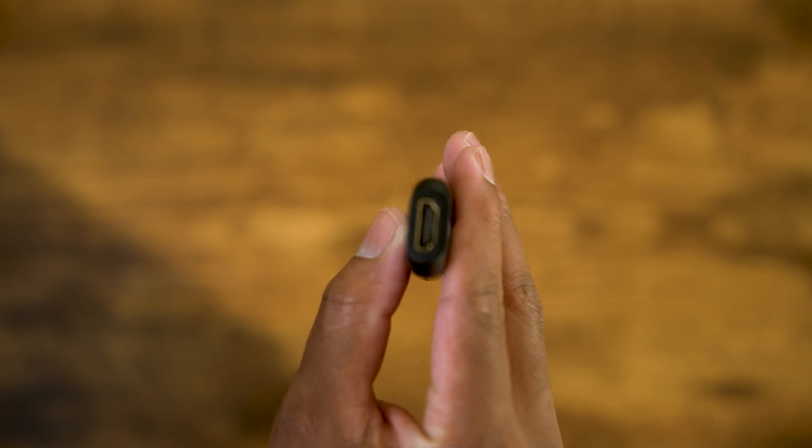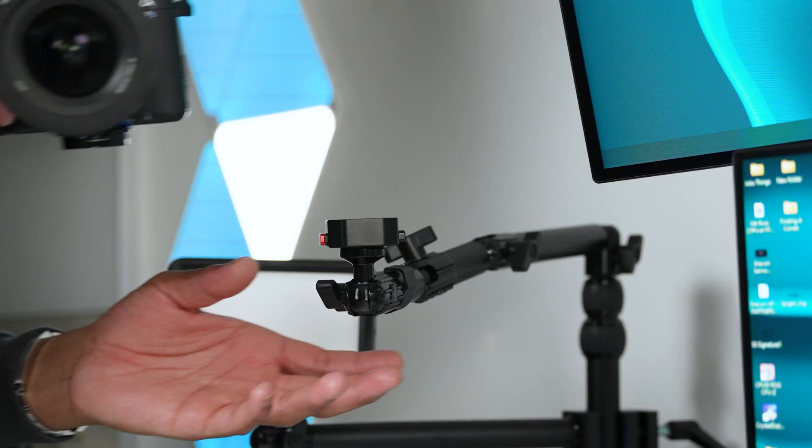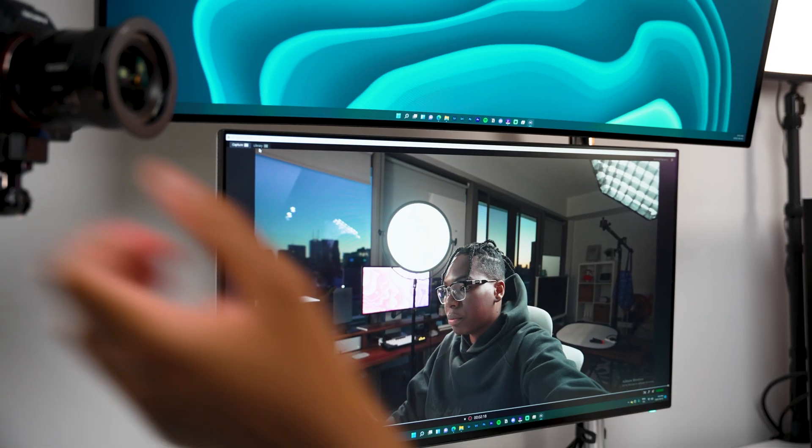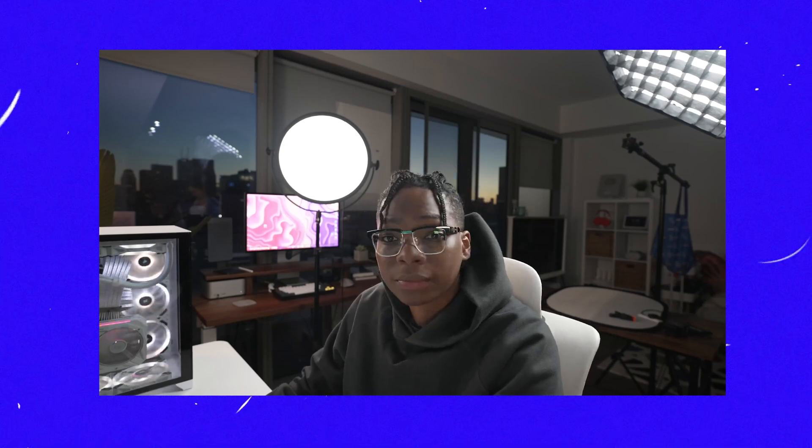Next up, this one's my favorite — the Cam Link 4K. And I gotta say it, this small device packs a punch. It offers the ability to hook up your DSLR and mirrorless cameras, action cams, and while 1080p 60 frames per second is a great resolution, this device can allow you to elevate your setup to 4K at 30 frames per second.